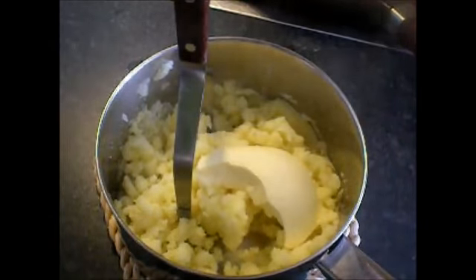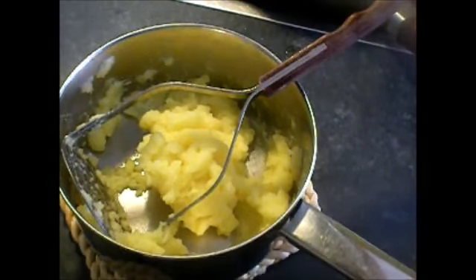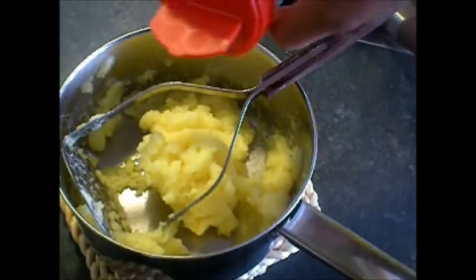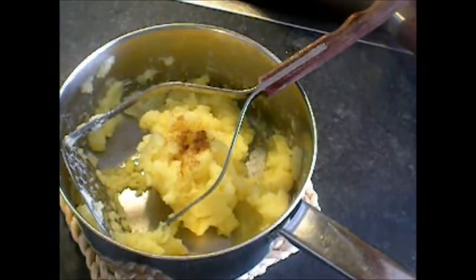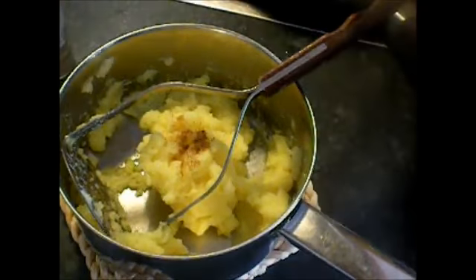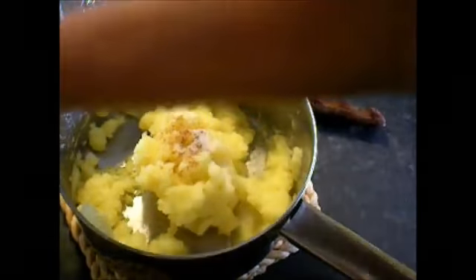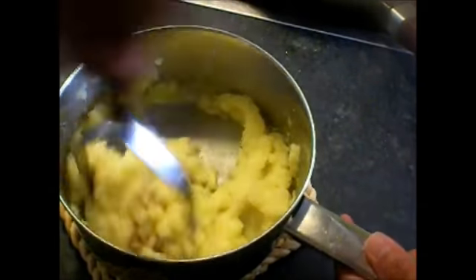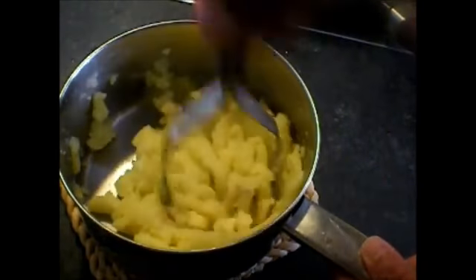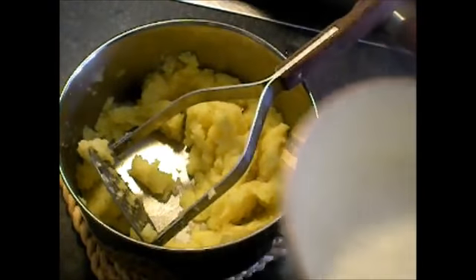For the mashed potato: butter, muscat, salt, white pepper, and milk.